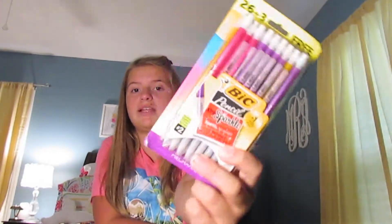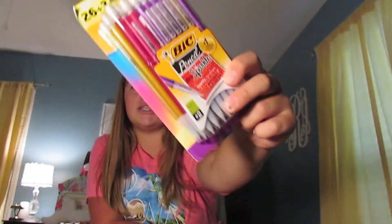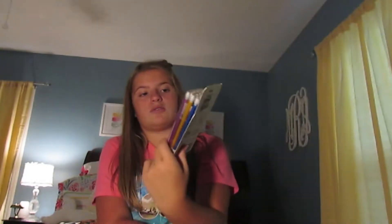All this stuff is from Target, by the way. The first thing I got were these Extra Sparkle Bic Mechanical Pencils. I always get these, and I always have to get a bunch because I lose them all very quickly.